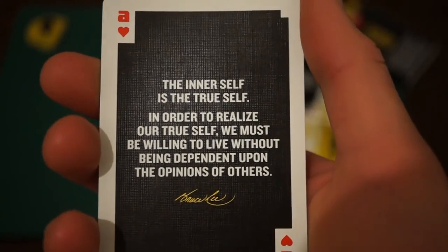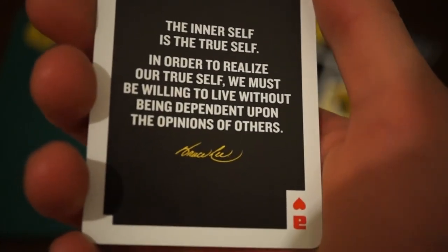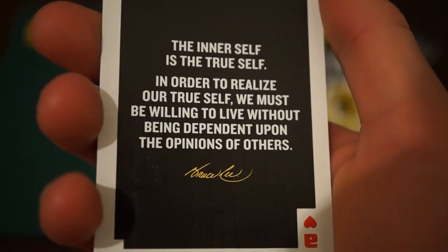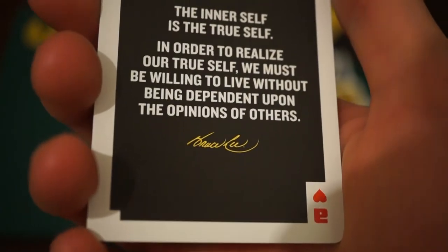'The inner self is the true self. In order to realize our true self, we must be willing to live without being dependent upon the opinions of others.' Wow, that's pretty cool.